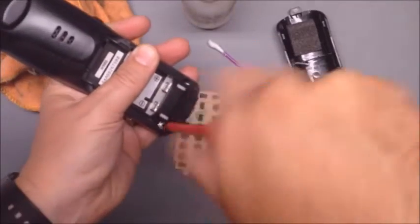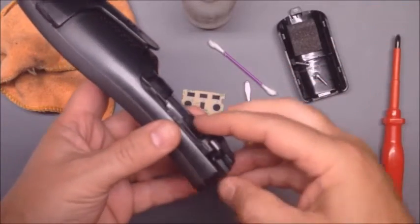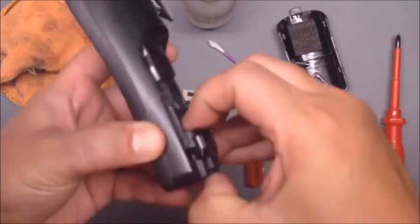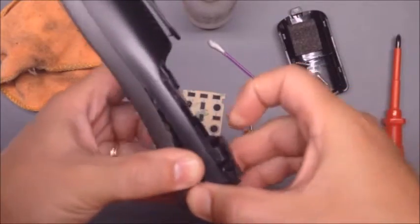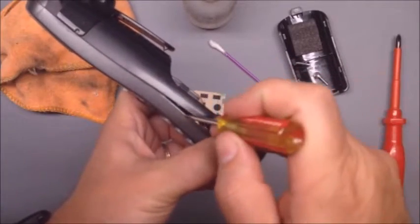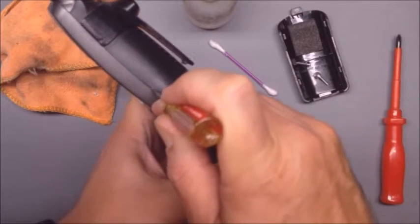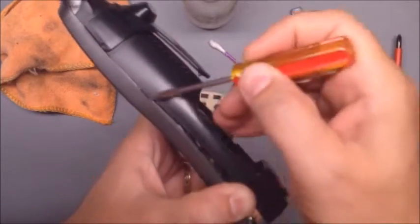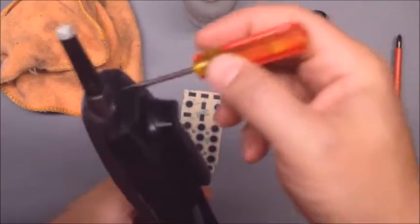Take those two screws out. Now to get the back off, you don't want to just pull with force. I'm going to pull the housing apart a little bit like that, and then apply some pressure by sticking my fingers in the gap. Take the flat screwdriver and just slide it in the gap up as far as it'll go, then just tweak it a little bit and it'll pop out that clip. There's a clip here, a clip up here, and the same thing on the other side, and then a big one at the top.